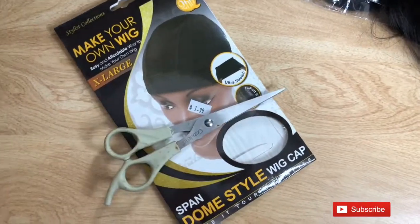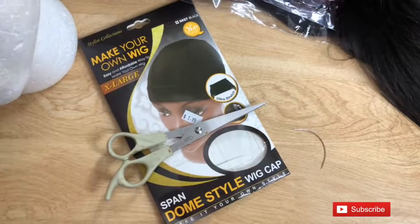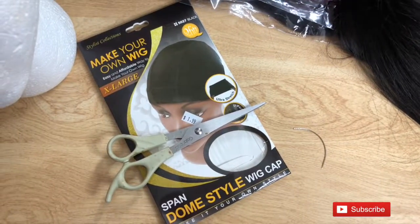So what you're going to need is a wig cap, scissors, a mannequin head, needle, and of course thread.